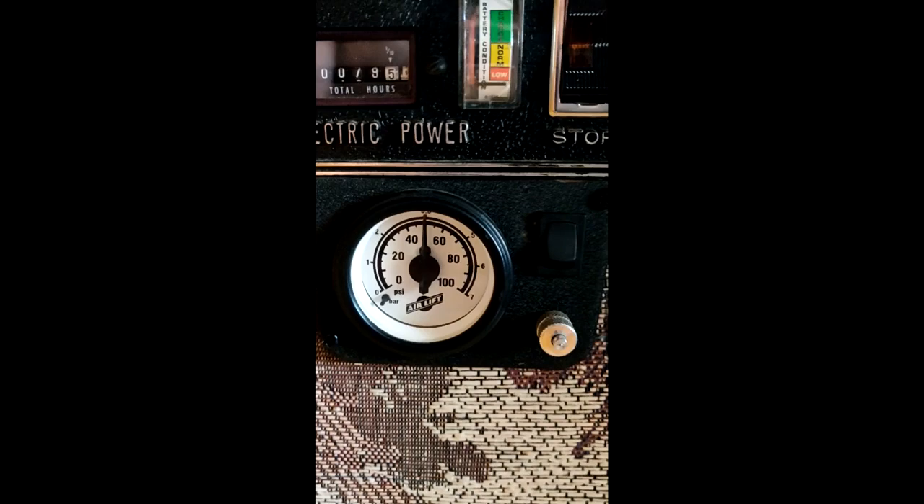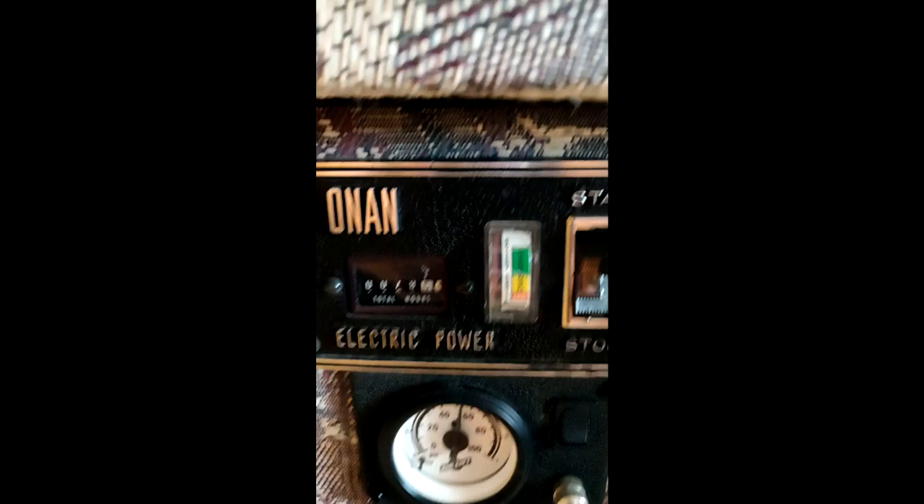Over here we've got the generator control and also the airlift control — it shows you what your current PSI is. I've got 50 PSI in there right now. I can add air to it, it has a light, and the generator turns on right here. Generator works fine too.